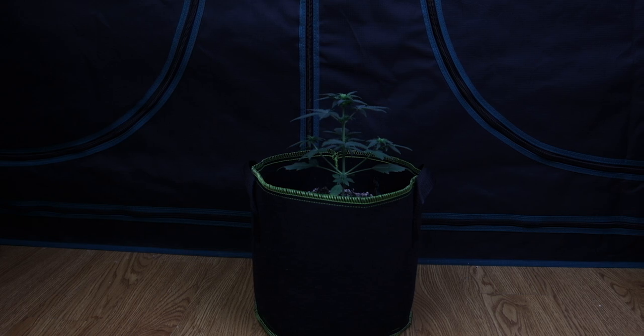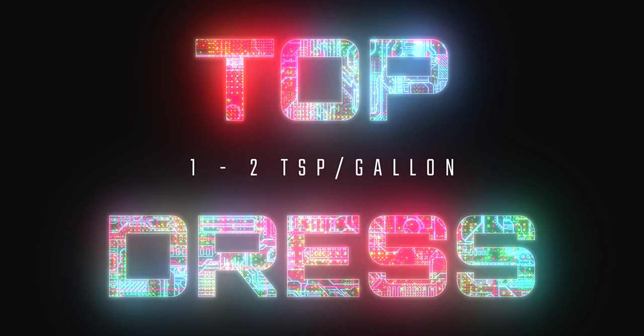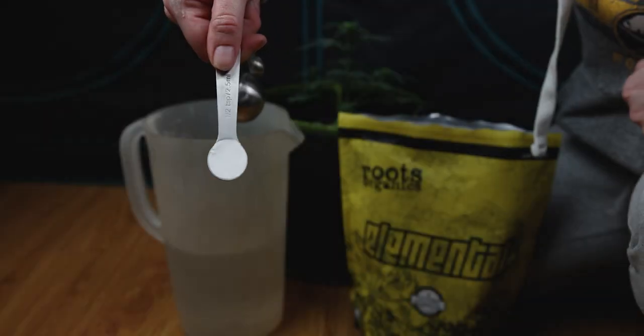We got a hold of the guys over at Roots and they gave us some pretty helpful information. Feed rates are as follows. Top dress: one to two teaspoons per gallon of medium based on the stage of the plant's growth, every two weeks. Want to just mix it in water? Roots suggested using a rate of one teaspoon per gallon of water — mix, water, done. That's what we did and the stuff's working great.